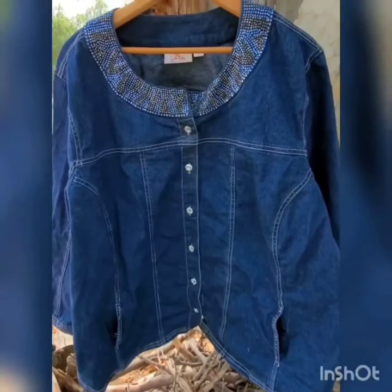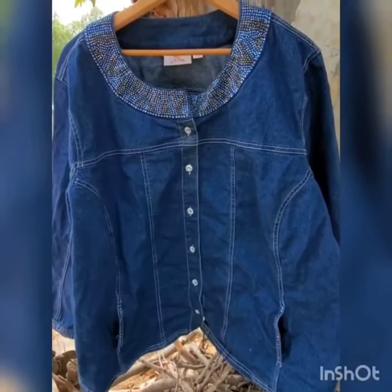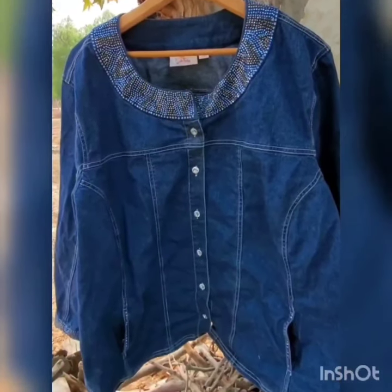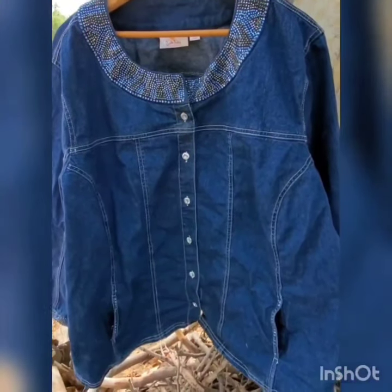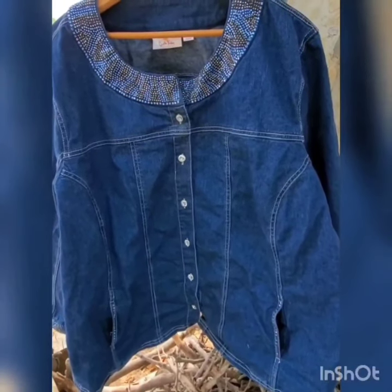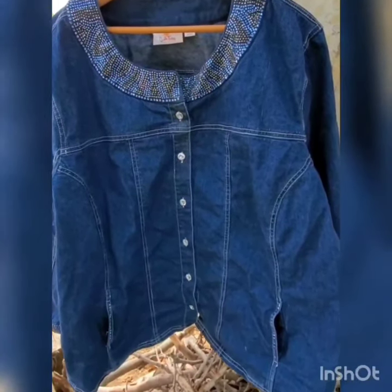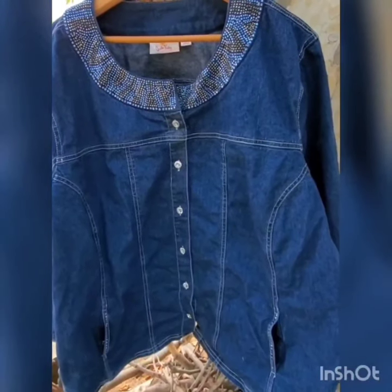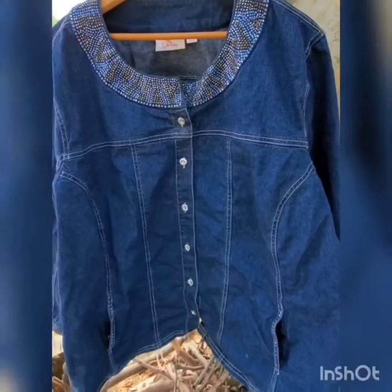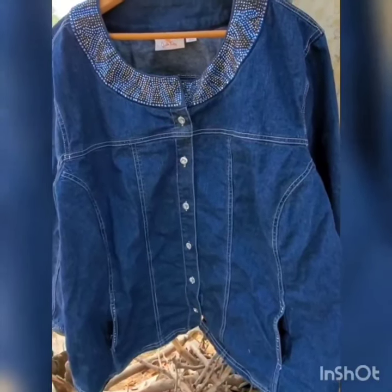Hi guys, in this video I will show you how to acid wash with bleach to turn a dark denim jacket into a very light one. I'm getting ready to put together another video about styling jackets — I have so many styling videos already on the channel, please check it out and subscribe.